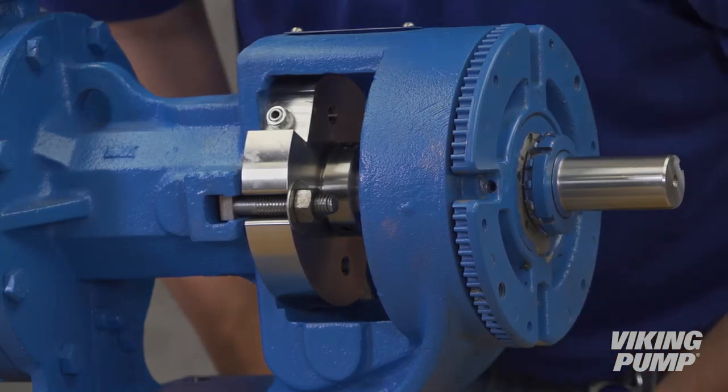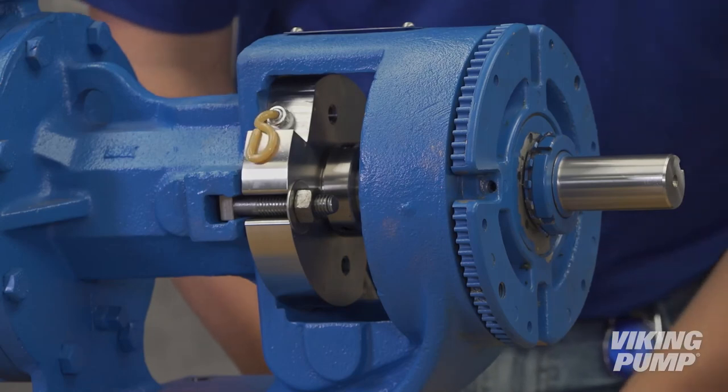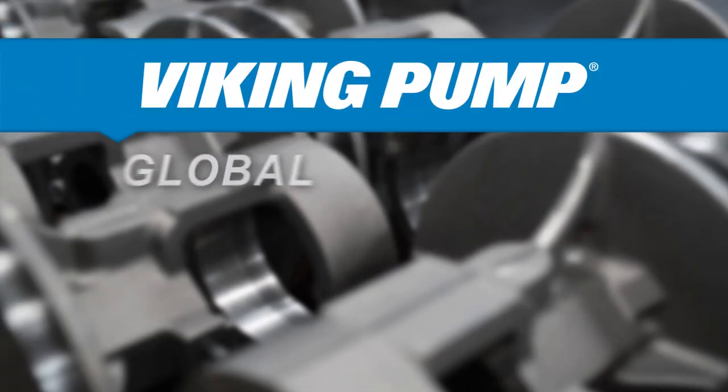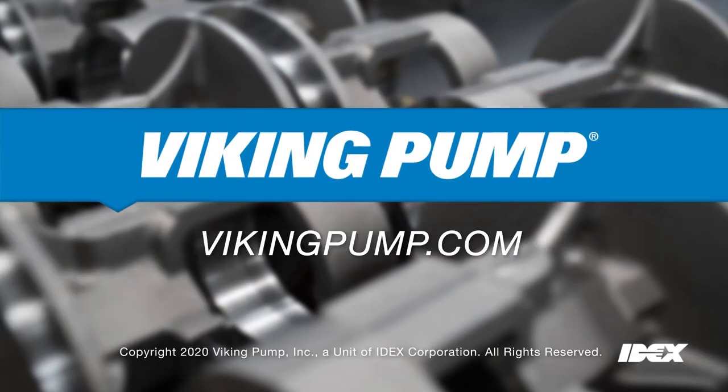Regular re-greasing is required, and discoloration of grease coming out of the relief fitting is an indication that O-rings may need to be replaced. Your pump is now ready to be reinstalled. Thank you for watching.